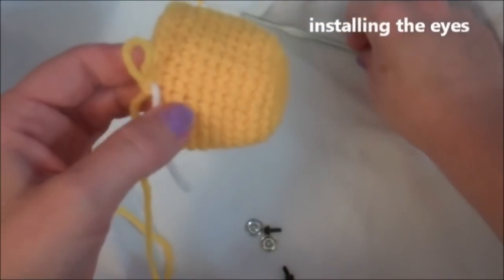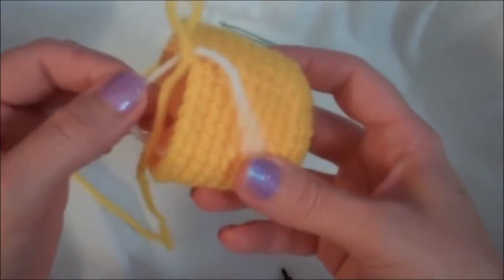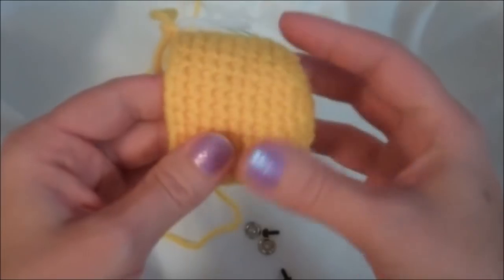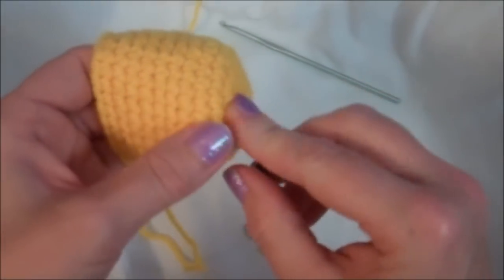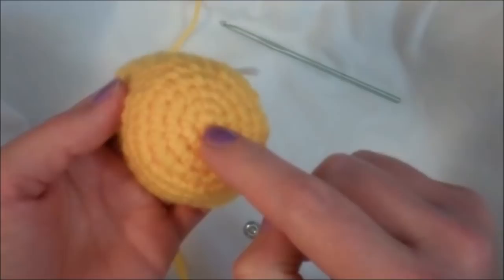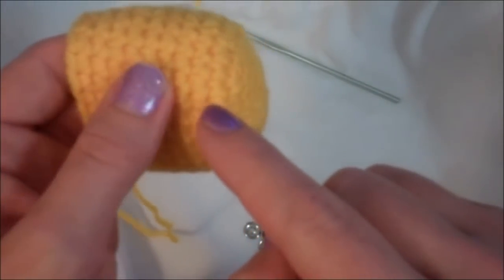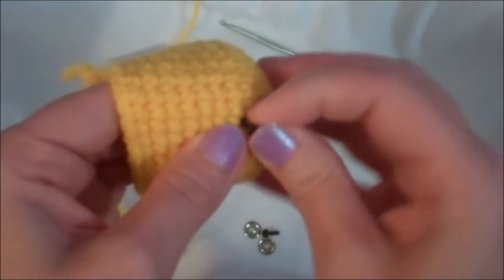This is where we've stopped to put the eyes in. Right where our marker is is where we're going to change colors, so we want to change colors away from the eyes. Even though we'll use a method to try to clean up the color transition, there still is a bit of a transition. The first eye goes in between the sixth and seventh row from the magic circle. Count the rings: one, two, three, four, five, six, and seven — so our first eye goes in between the sixth and seventh row.